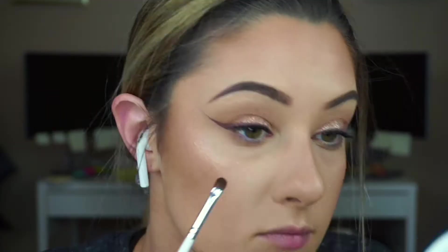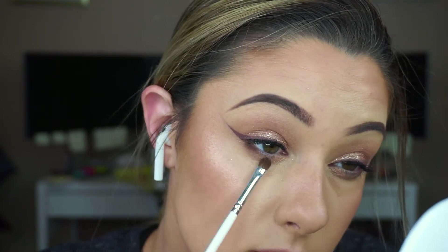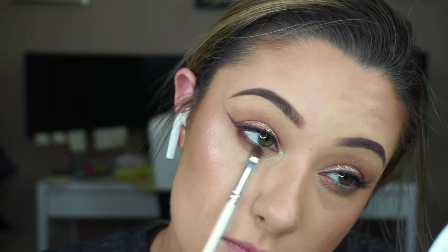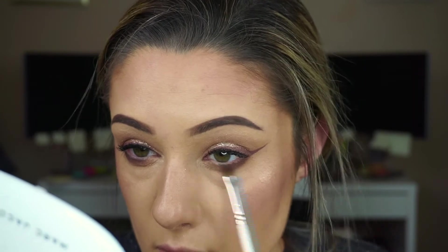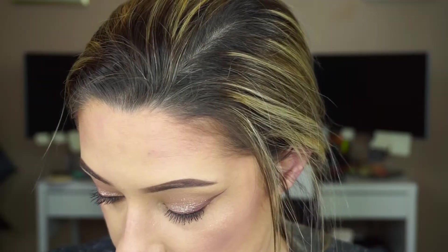I'm going in with my Soft Glam Palette. I'm going to take Cypress Umber and put this underneath the lash line. Get a fluffy brush and blend that out.